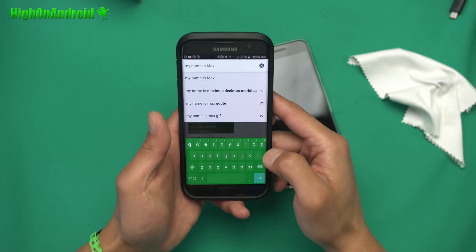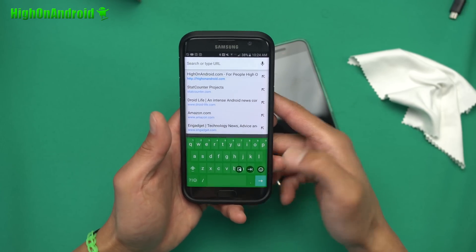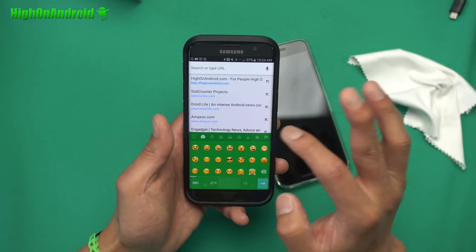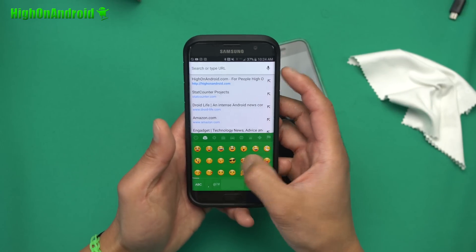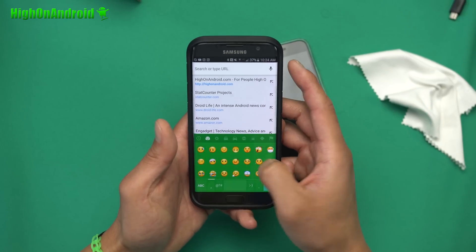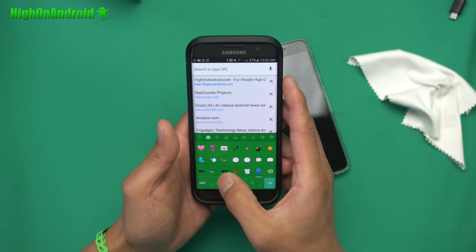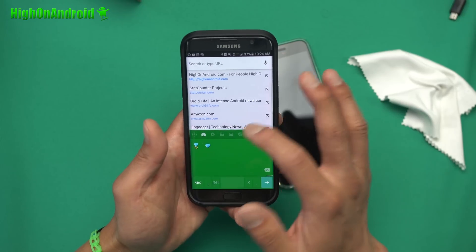Also, if you want emojis — if you guys are into emojis — you can hold down the enter button and go into the emoji section. You've got all of these emojis, the recently used emojis. Let me show you all the different smileys — 12 pages of smiley emojis.